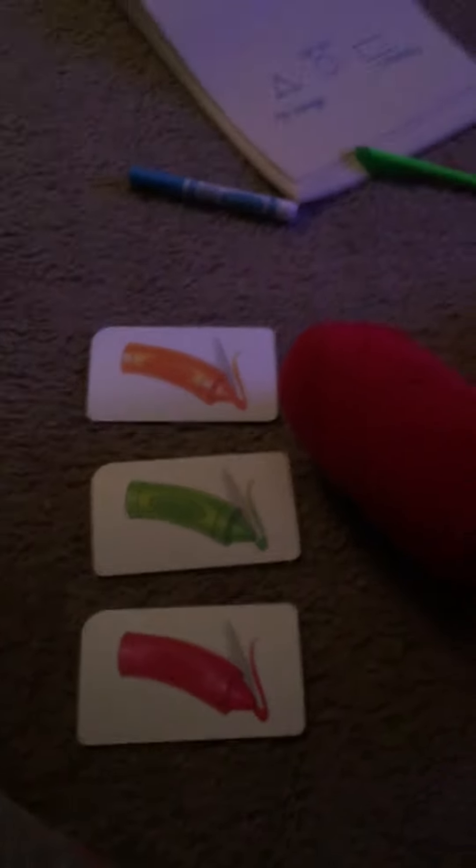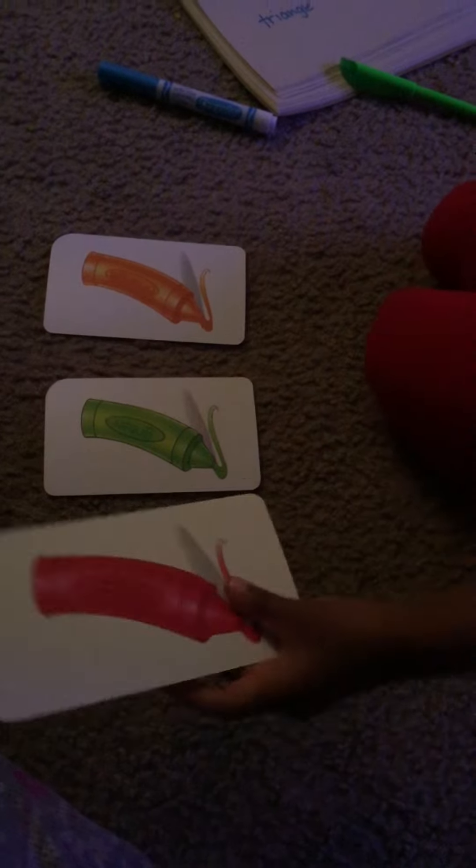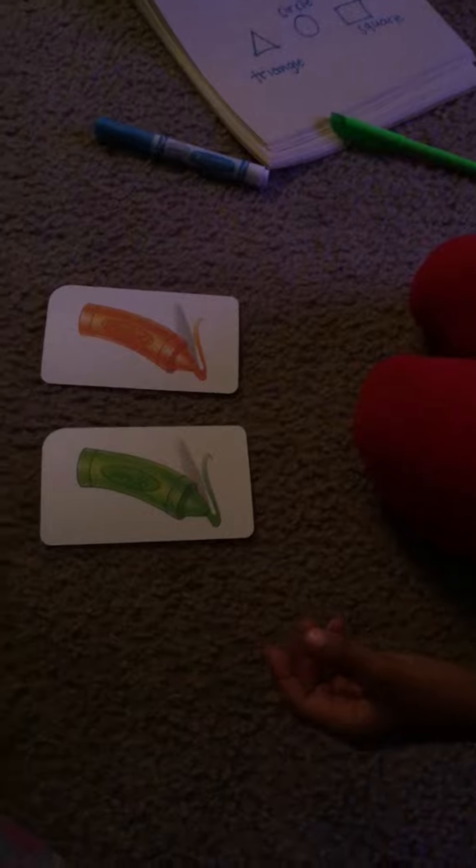Can you give me red? London, London, London, give me red crayon please. And can you give me orange crayon? And can you give me green crayon?